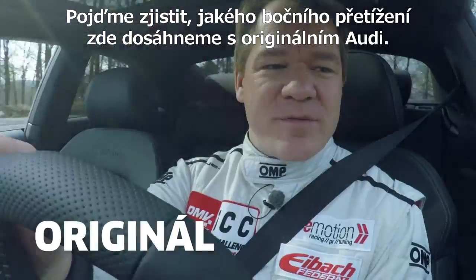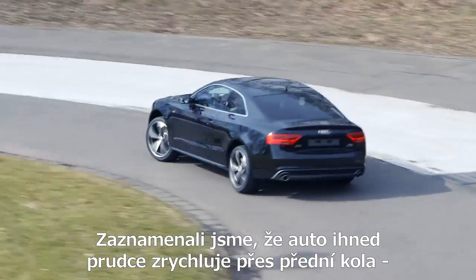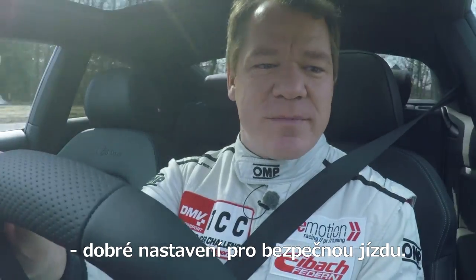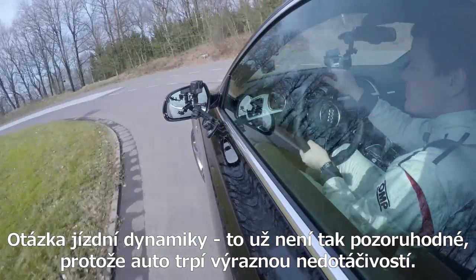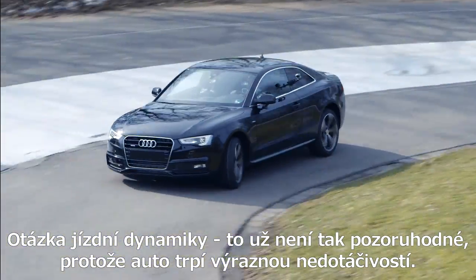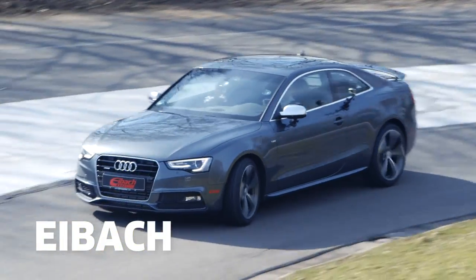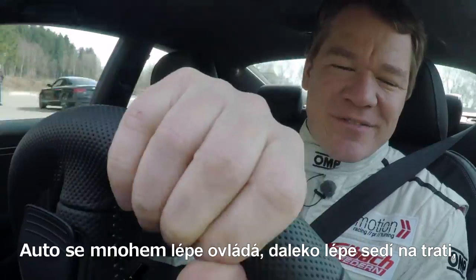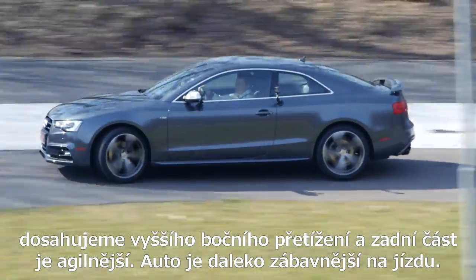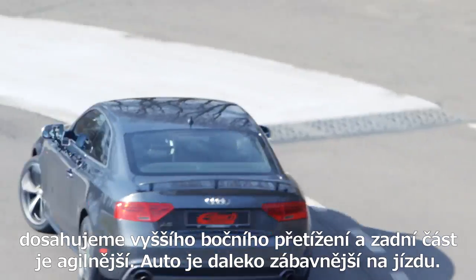Let's see what kind of lateral acceleration we can achieve here with the stock Audi. We immediately notice the car strongly accelerates via the front wheels, so it's well-tuned in terms of driving safety. In terms of driving dynamics, that's not so impressive because basically what we have here is too much understeer. The modified car is much easier to handle. It stays in its track better. The lateral acceleration is higher and the rear is a bit more agile too, so it's far more fun to drive.